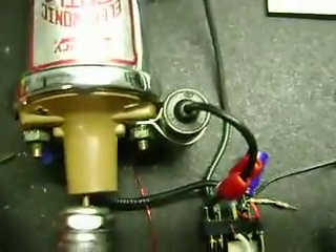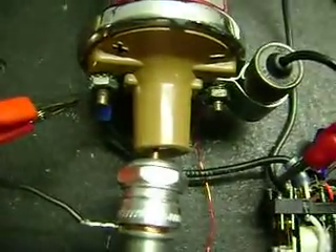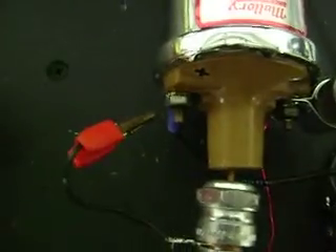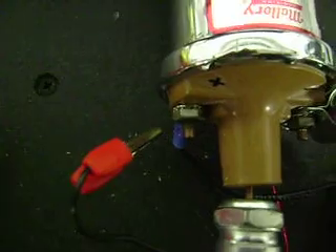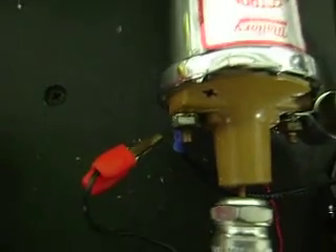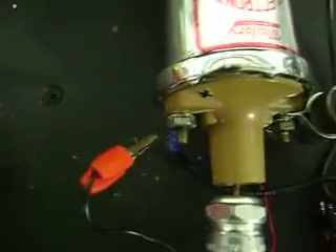Now we've got a little more gap there. Let's turn it back on. We've got the spark at the plug and we've got this big spark over here. Turn the light off — look at that jumper. Tell me that isn't a lot of power that you wouldn't want to see in your spark plug, for a lot less wattage of input than a standard system. Thanks.